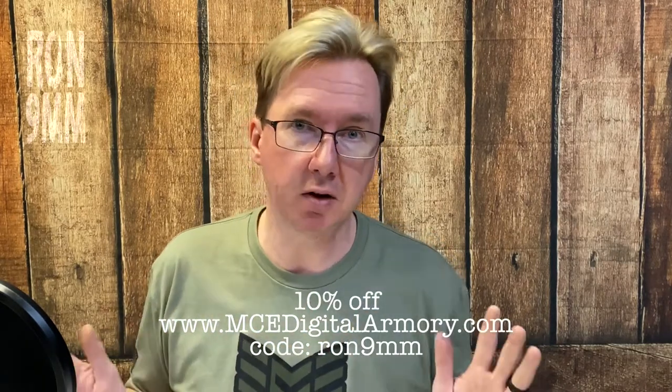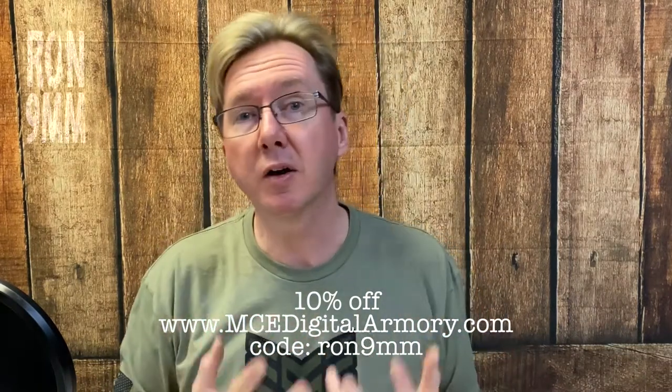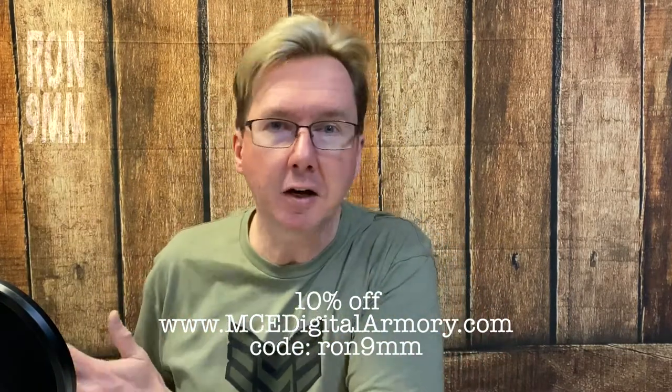I am definitely going to be using this in competition. In my new for 2021 rating system of 1 to 5 bullseyes, I'm going to give this a solid 4. David at MCE was kind enough to make a coupon code for you guys — simply enter coupon code RON9MILLIMETER at checkout at mcedigitalarmory.com and you're going to save 10% off their entire product range. This is for you, it's not for me — I don't get any benefit out of this. It's not an affiliate code, it's a coupon code. I will put a link in the description down below.